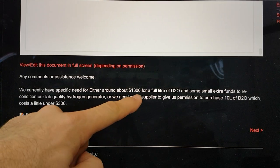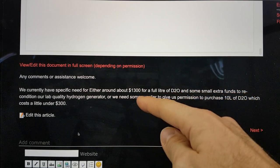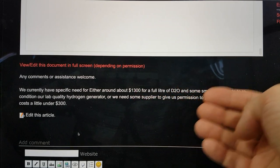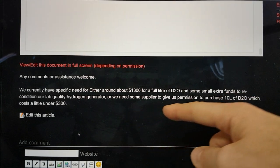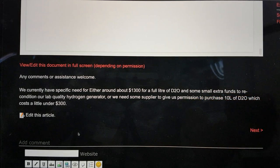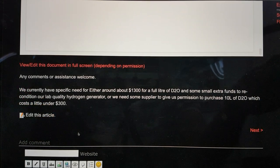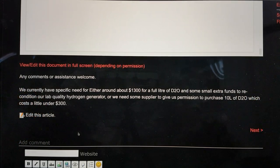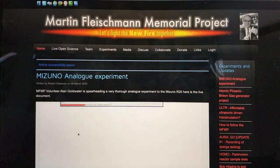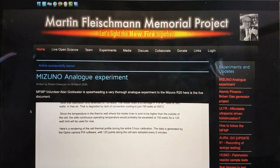The current needs are for deuterium gas. We have a choice of either buying a full litre of D2O for about $1,300 — and then we can synthesise what we need on the go for this and other experiments — or getting a supplier to provide us with a D2 bottle which costs about $300. That's a bit more risky because it's a hydrogen isotope and you're limited to having to keep buying more, but that's a lot of gas for LENR experiments. That's your brief update on the Mizuno Analog Experiment — if you want to drop some comments in, fire away. Thank you very much for your time and we'll see you in the next update.